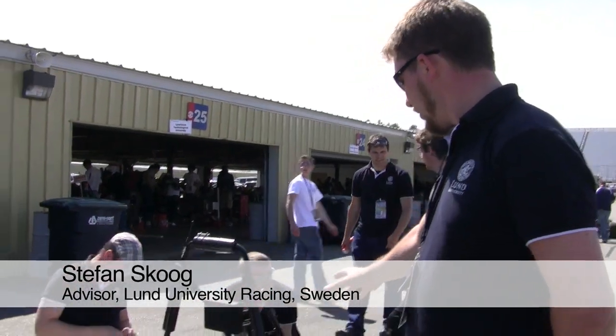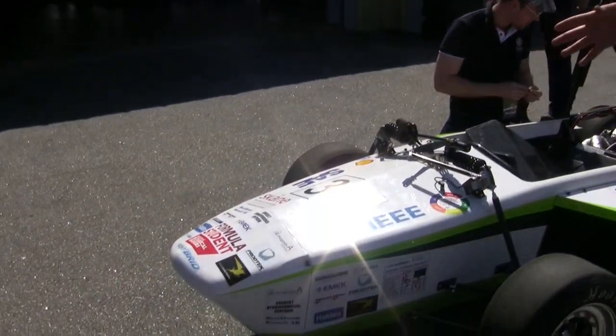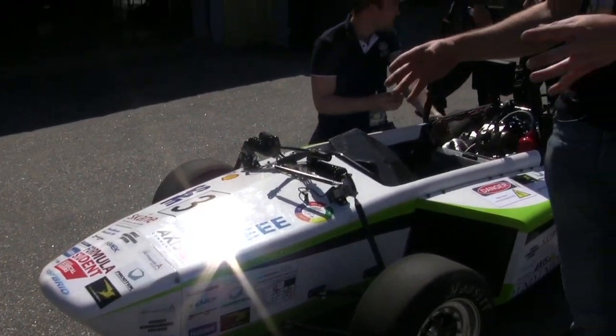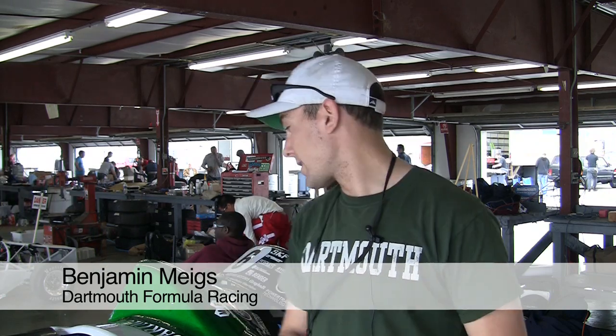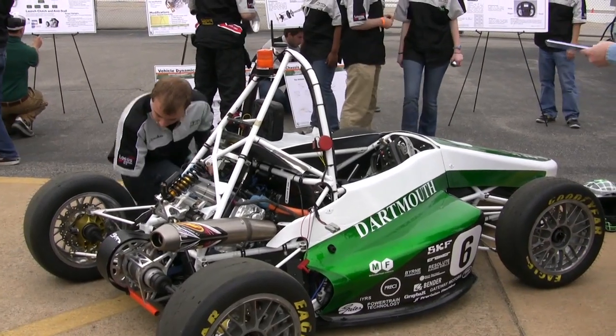We have a carbon fiber monocoque from the main hoop all the way to the front, so the wheel suspension is tightly coupled with the carbon fiber. We put a lot of time and effort into our bodywork, and I think it really shows — it came out really gorgeous, and it's just all part of a lot of design that goes into it.